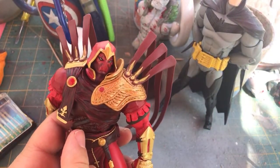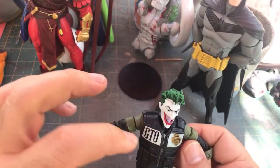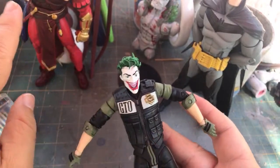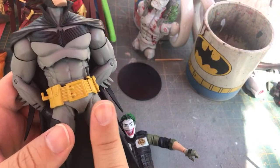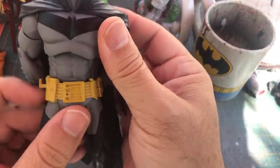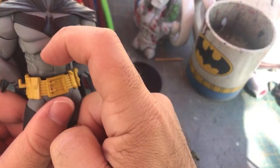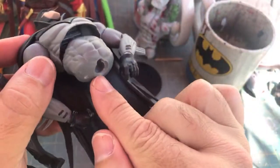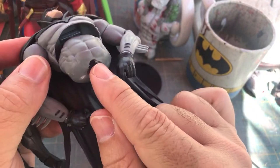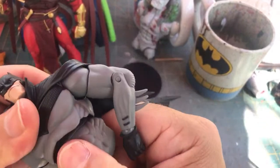I want to add some articulation to this Azrael figure. I started messing around with him — I took the arms off. I wanted to remove this piece so I could see the inner workings, because it functions differently than this other figure. On this figure there's a ball peg coming up into the lower abdomen area, and another ball peg from the chest going down — that's how it's able to rotate. That little cut into the abdomen is what gives the extra articulation.